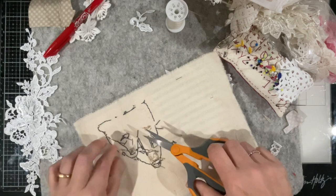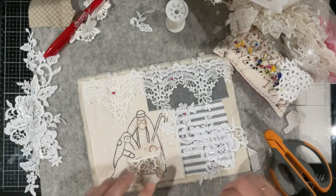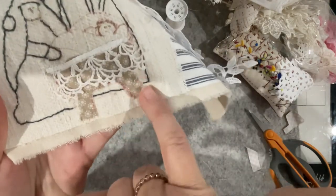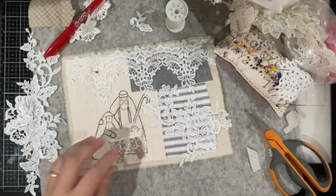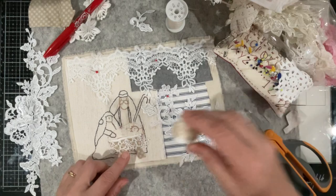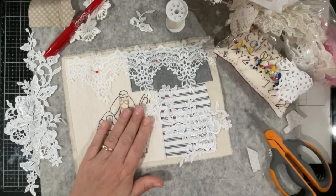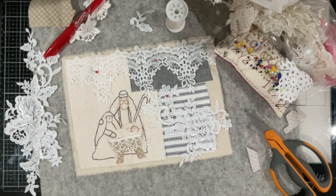So I have just done a little stitch around the manger to secure that fabric down — just a little stab stitch. Now that doesn't sort of suit — I need to find something to stitch. I'll have to go looking in my embroidery cottons to find something. Won't be a moment.